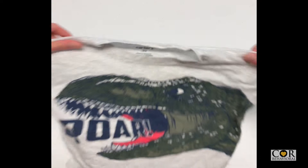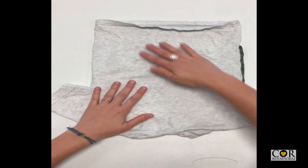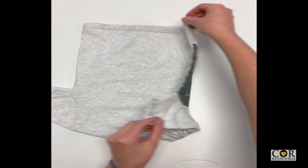Lay shirt flat on table. Flip upside down. Grab right sleeve and lower right corner, fold vertically into the middle.